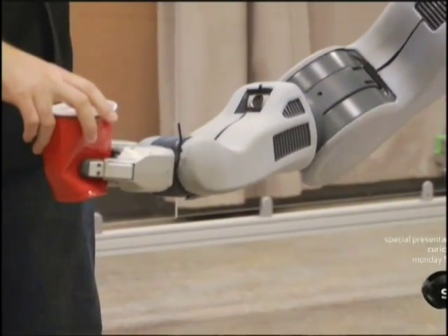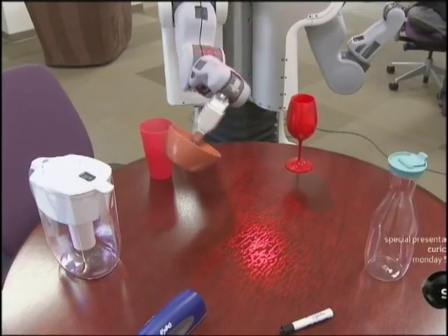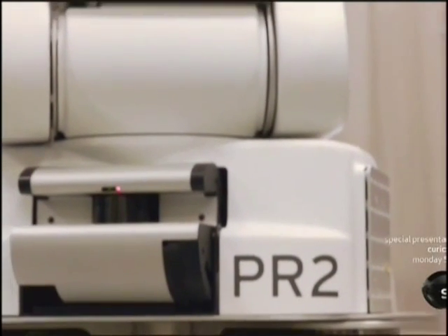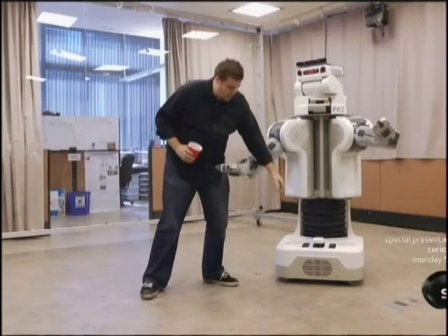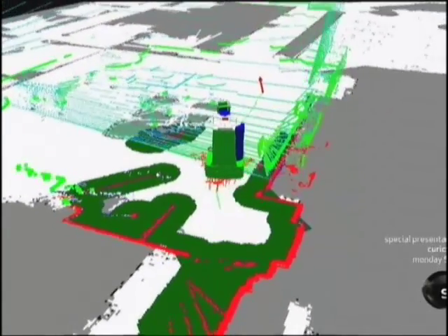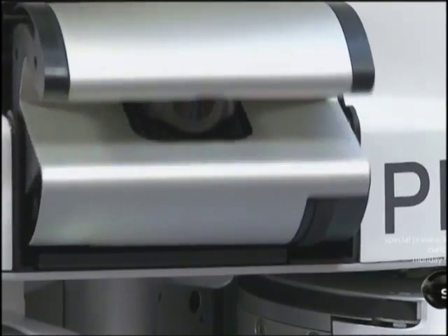PR2's cameras and manipulators make it a natural for executing complex spatial tasks like household chores. But multiple infrared laser scanners give PR2 the ability to see beyond the tasks at hand. On the ground, we have a ground-based laser that scans in a plane and gives really accurate distance readings down to a few millimeters, so it could move around the same way that you or I would. We also have a sensor up here tilting up and down, giving us a nice scan of the entire room in full 3D.